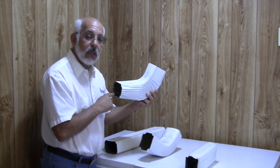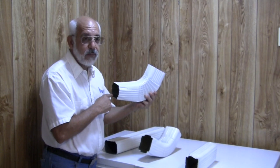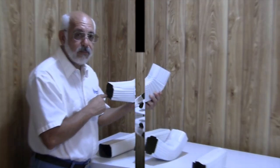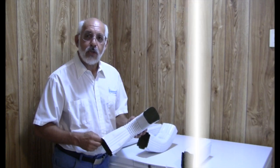We hope this video explains a little bit better what the photographs we felt did not do a good job of. Thank you for coming to aquabarrel.com and we look forward to processing your order soon.